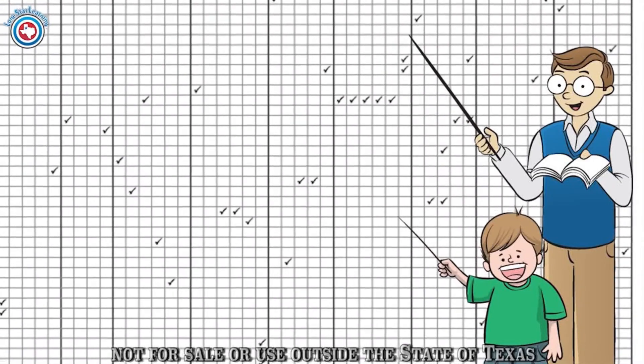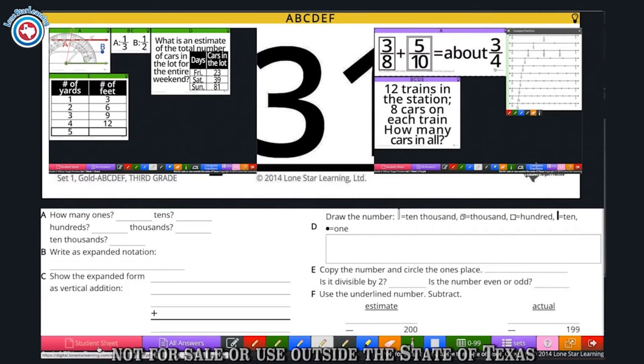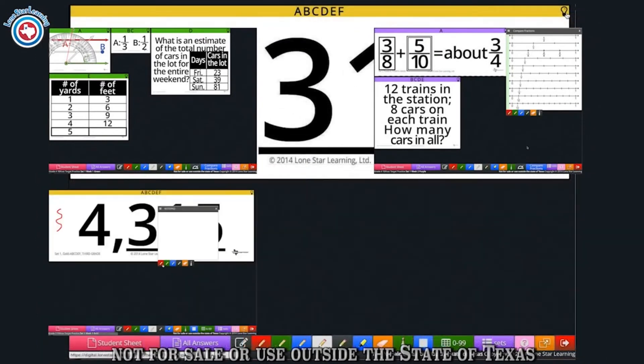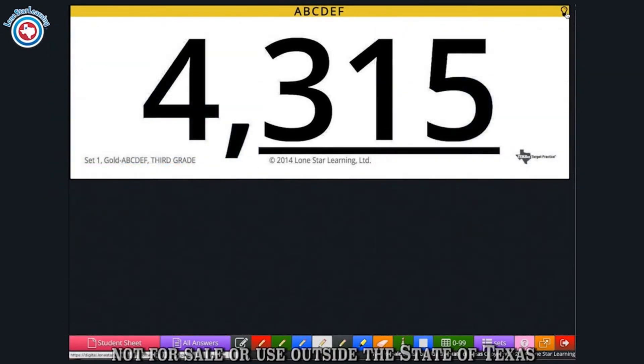The program has many tools to work through with your students depending on the grade you're using, such as a protractor, fraction comparisons, a notepad for annotating, counting tiles, and a 0-99 chart. These tools can all be found in the toolbar located at the bottom of the program.